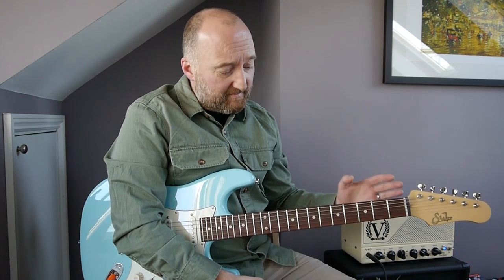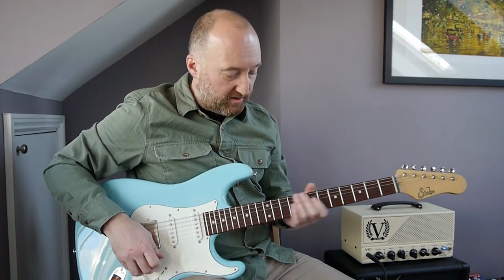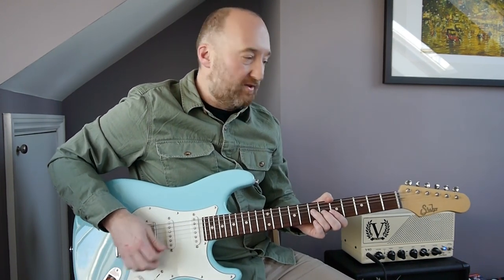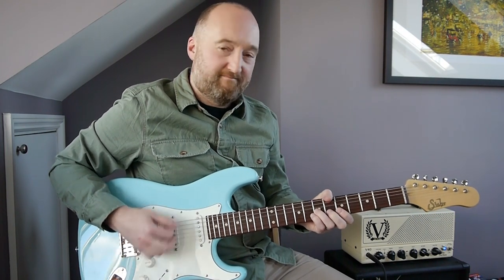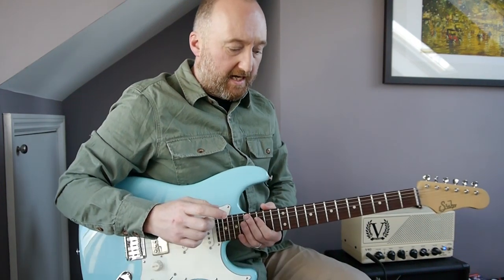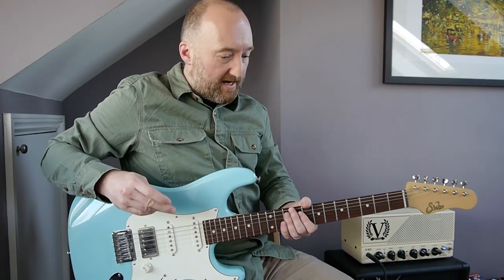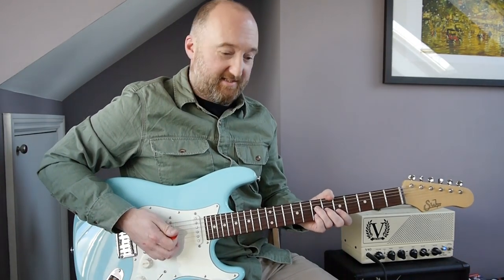Anyway, this is a beauty. I'm going to be using a very slightly distorted tone — just using my OCD pedal with the drive turned right down. I'm going to be playing Mike's parts on the same guitar because his guitar tone doesn't vary that much from Stone's on this track. So the intro riff goes like this.